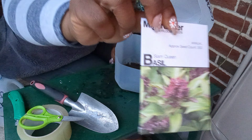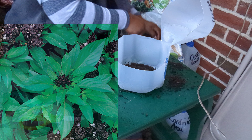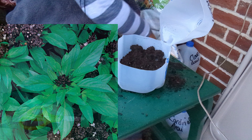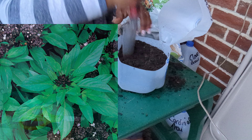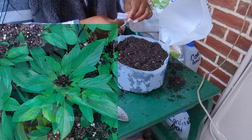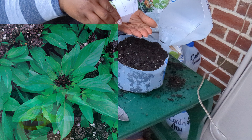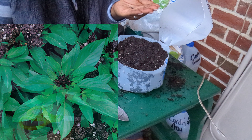Number four on my list is Siam queen basil. This basil is used widely as an ornamental herb and looks beautiful in flower beds. It's also great in exotic dishes — Siam queen basil has a strong anise flavor that is delicious in Thai cuisine. It likes full sun, is a perennial in zones 10 and above, and can reach up to two feet in height and two feet in width, making it ideal for flower beds, borders, and large containers.